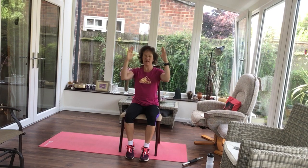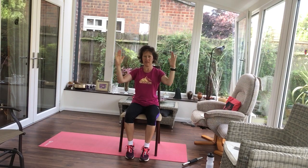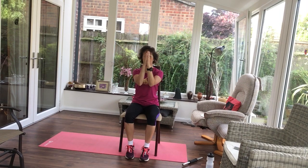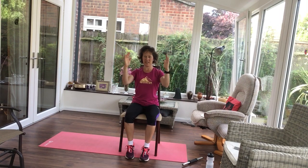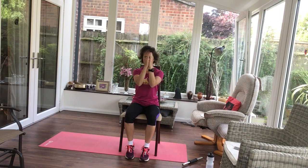All right. Pec deck. Hands come together, open them. Squeeze in, open. Squeeze the backs of your shoulder blades. Hold it there. Give me a little twist, a bit of a chest stretch.